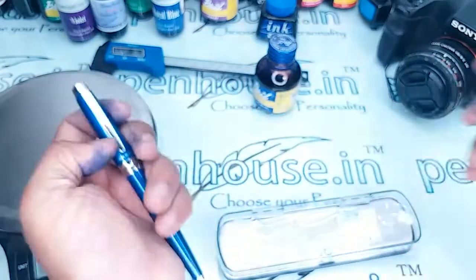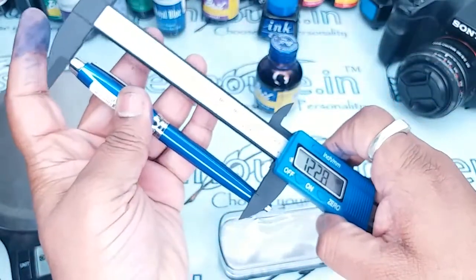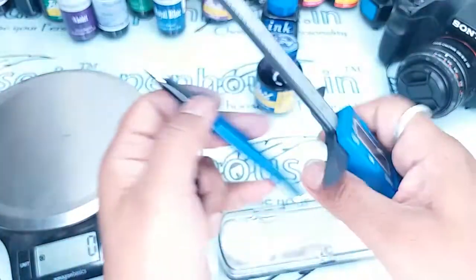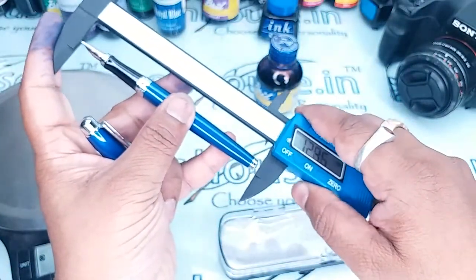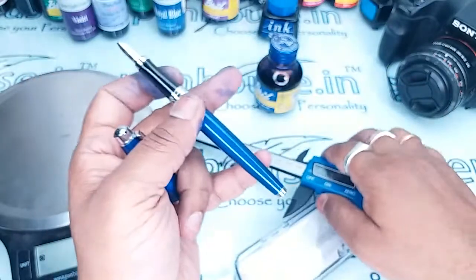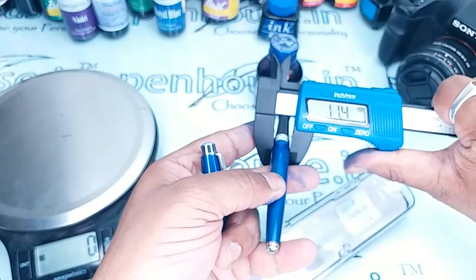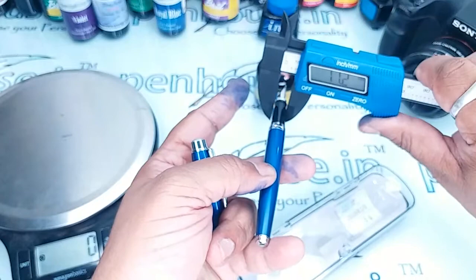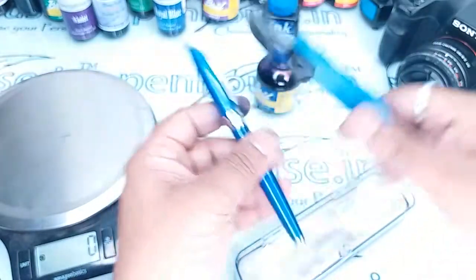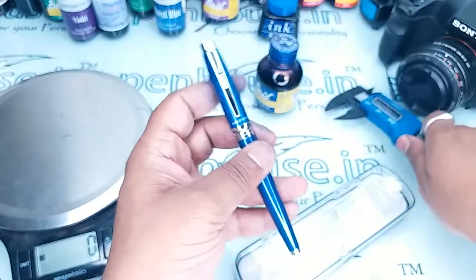It has silver trims. The length of the pen with cap comes to 138.7 mm, and without cap the length comes to 123.6 mm. The diameter of the body is 11.4 mm, the average diameter of the holding area is 8 mm, and the diameter of the cap is 12.8 mm.